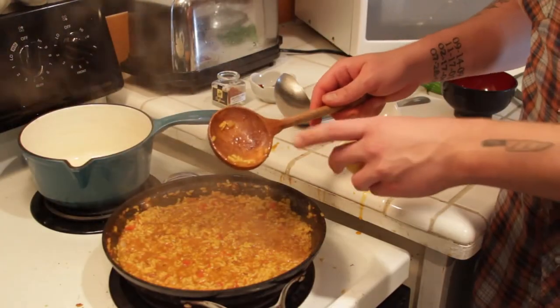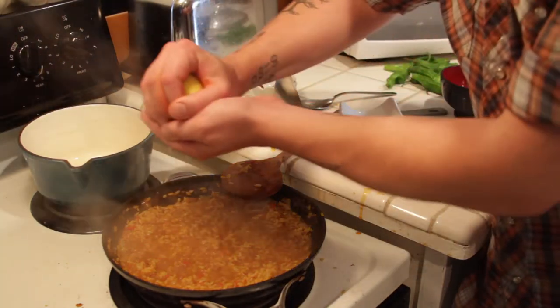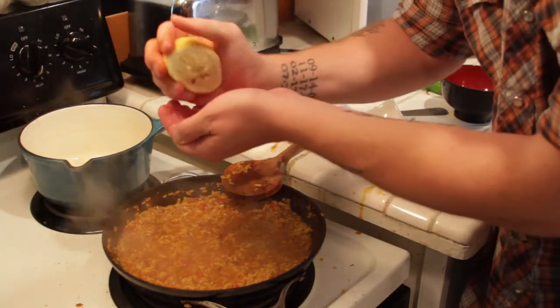Our rice is very close to being done. This is the final stage where we're gonna squeeze some of this lemon juice in there — probably about two tablespoons.